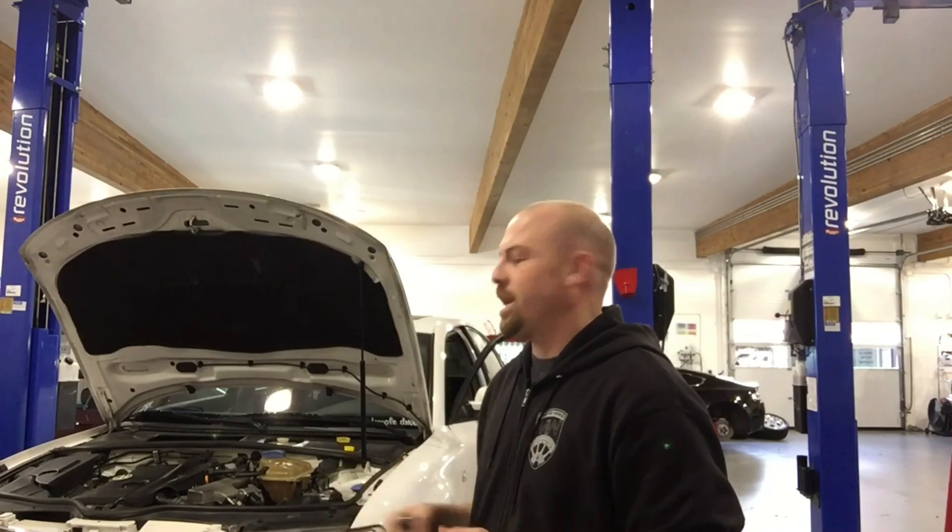Hi, I'm Dave Meister. Today I'm going to show you how to bleed an ABS system on a B5 Passat, specifically this 1999 Passat. We just did the ABS controller on it, and we're going to be bleeding the pump and the ABS controller.